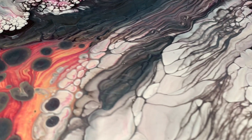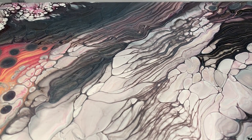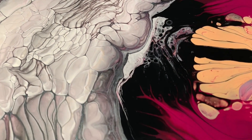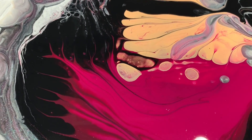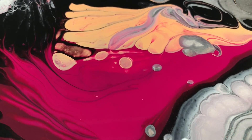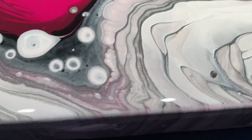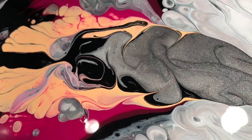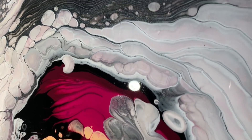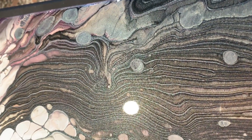Some more little bubbles — this one continued to shift and change quite a bit as it dried. Very interesting. That Arteza Apricot is extremely opaque, so just FYI. There's the pewter — that's really the only place that it showed up in this painting.